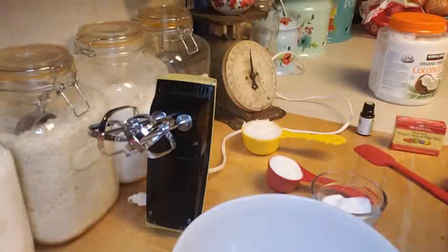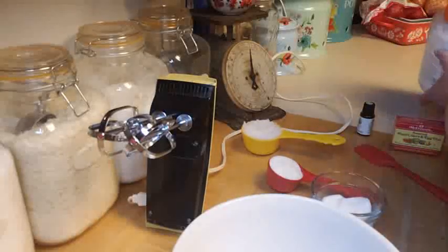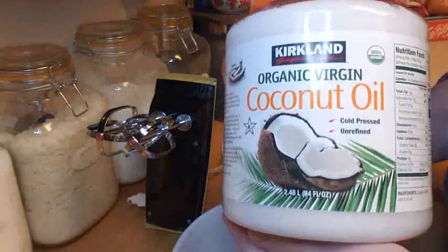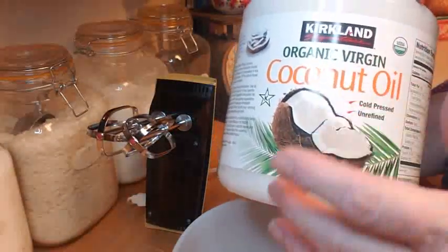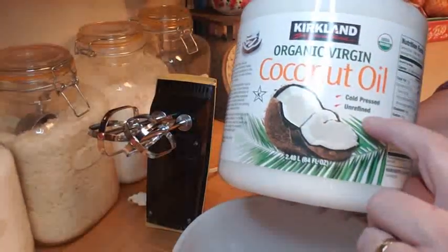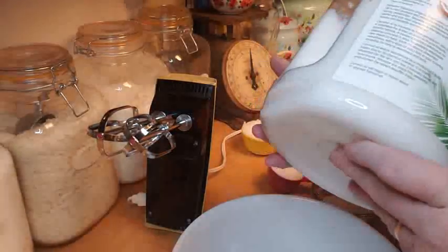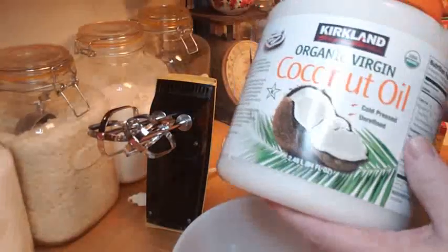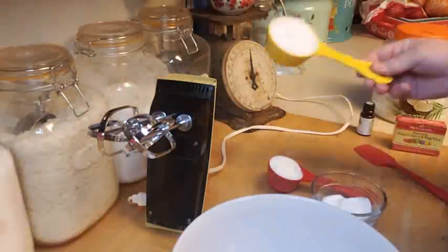It's super simple ingredients — it's simply sugar and coconut oil. I like to use the unrefined coconut oil because it still has a little bit of the coconut smell to it, which I think is really nice in these sugar scrubs. If you get the refined version, it's a little bit harder and doesn't have that coconut smell. This is the Kirkland brand from Costco — super affordable and I love it.